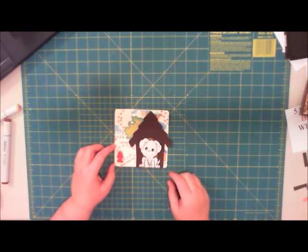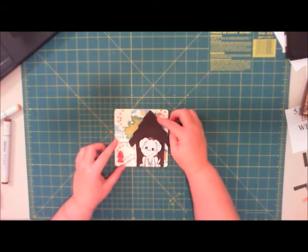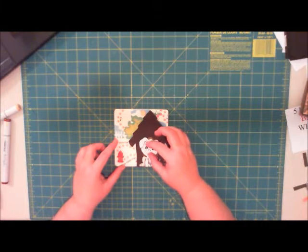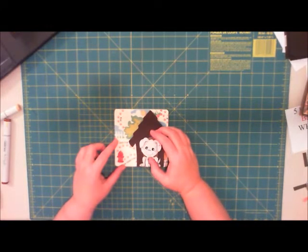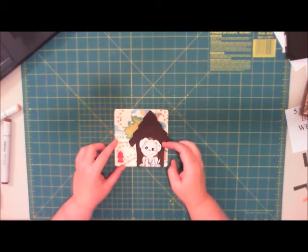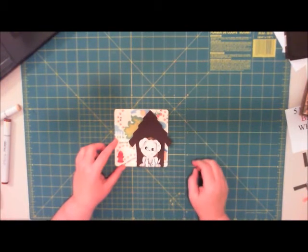With my Cricut, I went ahead and cut out a dog house and a little puppy dog — those came out of my Paper Doll Dress-Up cartridge. Then I made a wobbly and stuck it on there. I love these things, they are so much fun! I'm thinking next time I might add little wobbly eyes as well, but maybe that's too much. It's cute, it's fun, and it's easy to do.